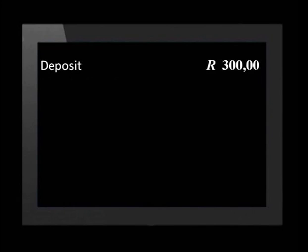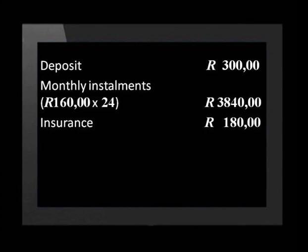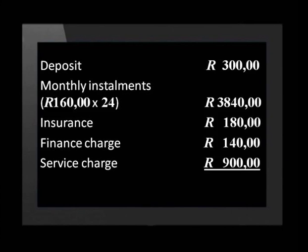Remember that we are doing all these calculations to find the total cost of buying the bed on a Hire Purchase Agreement. Adding all the costs together: the deposit is 300 rand; the monthly installments are 160 rand times 24 months, giving 3,840 rand; the insurance costs 180 rand; the finance charge is 140 rand; and the service charge totals 900 rand. This comes to a total cost of 5,360 rand.